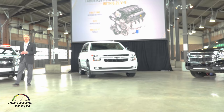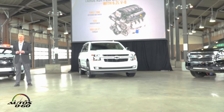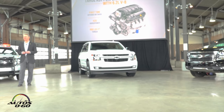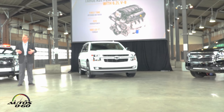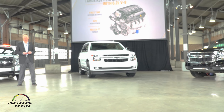At the heart of the RST performance package is the 6.2-liter V8. Many of you are aware that this engine is the base for a lot of our performance variants, and we're very happy to put it into the Tahoe for the first time. The numbers speak for themselves: 420 horsepower and 460 pound-feet of torque. We have over 100 million small block V8s in our history, and the Chevy small block V8 is the bar that a lot of others are measured against. This engine has direct injection, cylinder deactivation, as well as continuously variable valve timing.